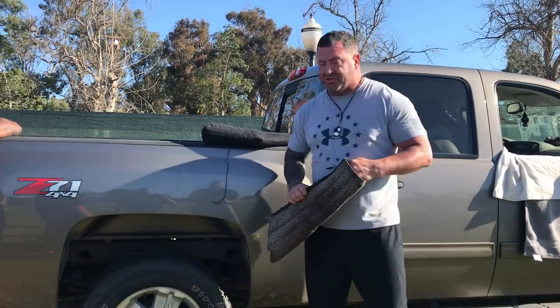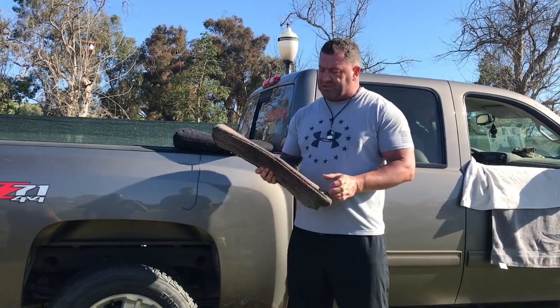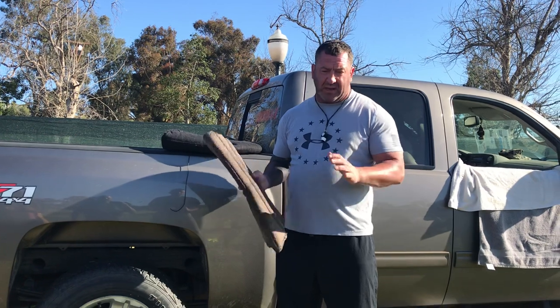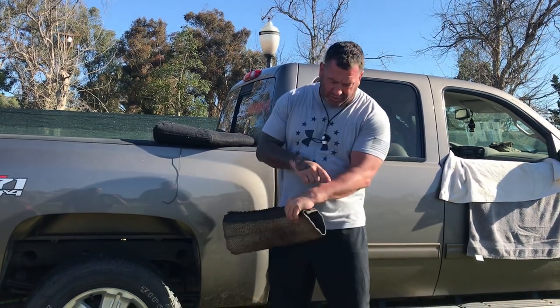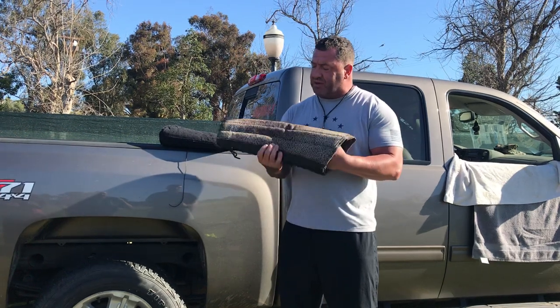They also make, at Signature K9, they make a Bradshaw — which is actually named after Jerry — which is as paper-thin as it comes. You get about 15 bites out of it before you just get punctured. That's usually my finishing sleeve for some of my patrol dogs.